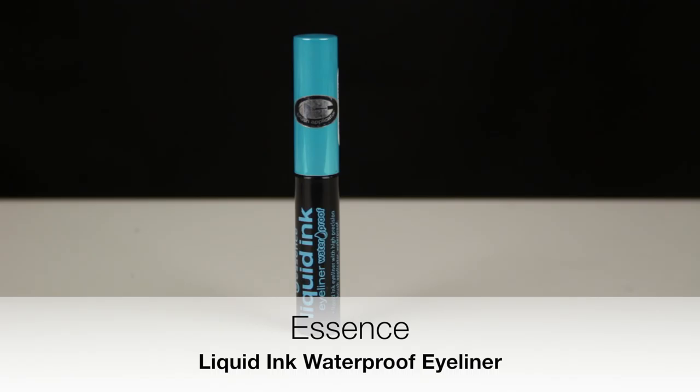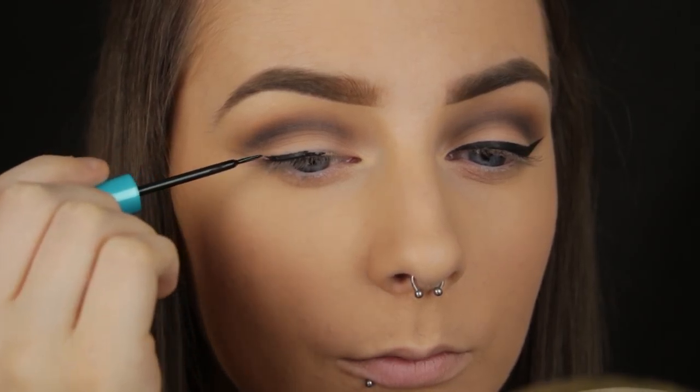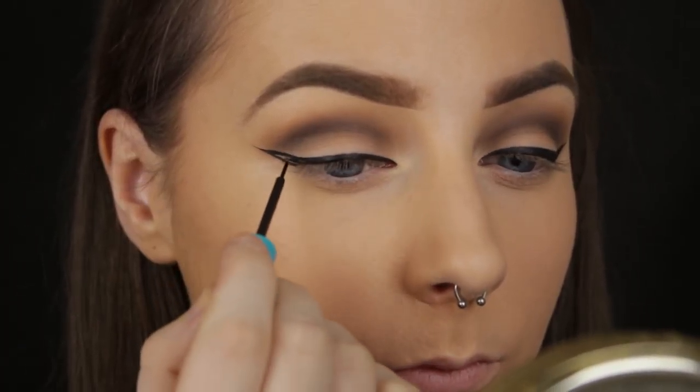Now that I've finished applying and blending my shadows in the crease, I'm going to fill in that cat eye outline I made earlier. If you are struggling with this step, I have a full video dedicated to winged liner and I'll link that below for you to check out after this tutorial if you are interested.